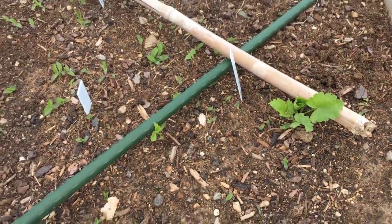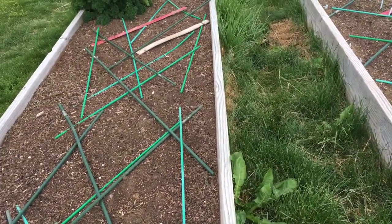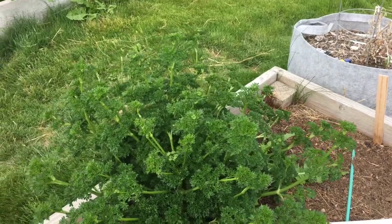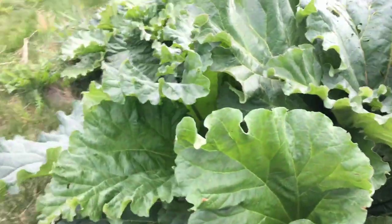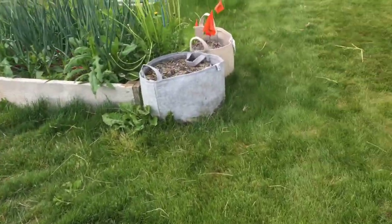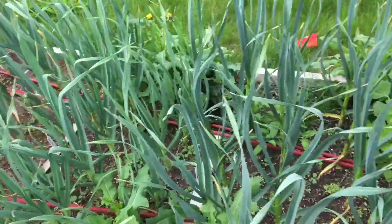This bed right here is where I'm going to put the snap peas and it's about ready to go. The parsley is starting to bolt so that's going to be blooming pretty quick. Here's the rhubarb — it's just huge, waist high, with a couple of flower stalks I'm going to take out. Here's the garlic — it needs weeding but it's waist high. I have about five varieties in here.